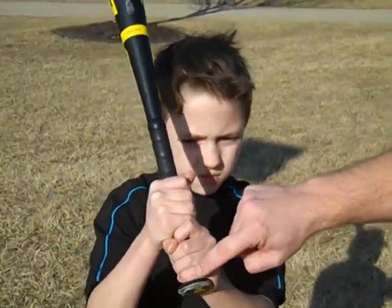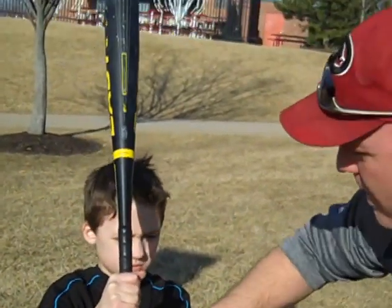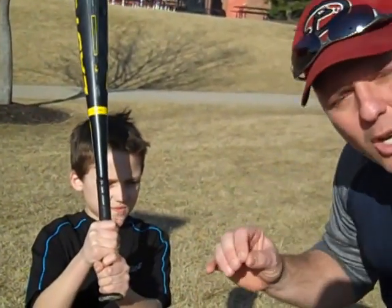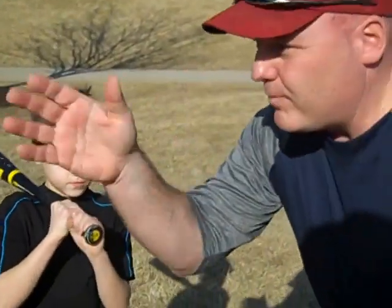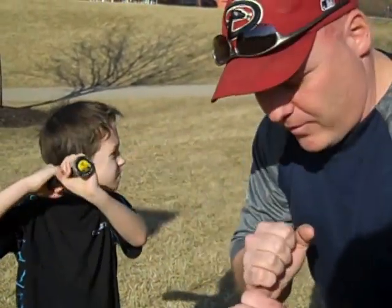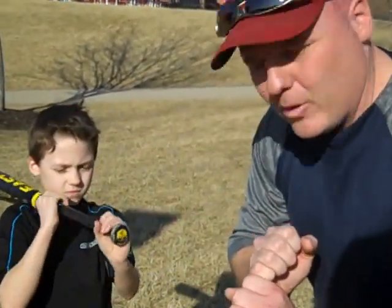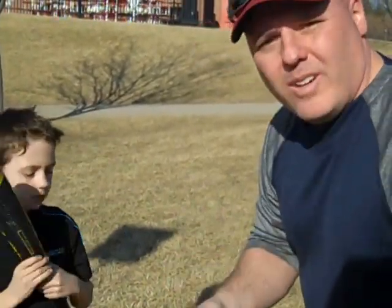I can't stress enough — get that dry erase marker and run down their knuckles, or if they've got the batting gloves, get the ones with those little lines. It helps you as a coach be able to see if they're up at the plate, 30 feet away from you, and get a quick glance to see if their hands are set correctly. Very important, very simple thing with the hands, but important to know. Thanks so much.